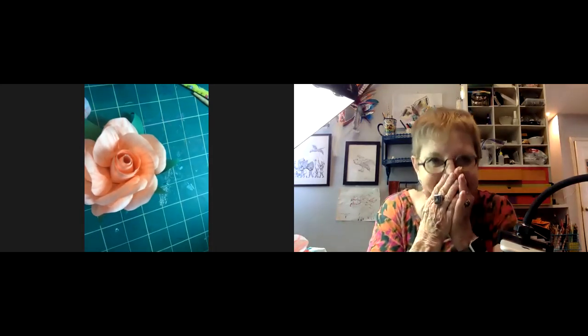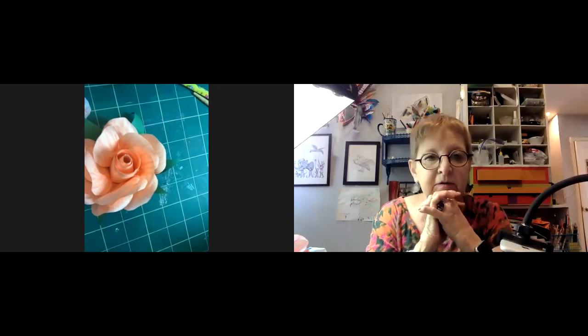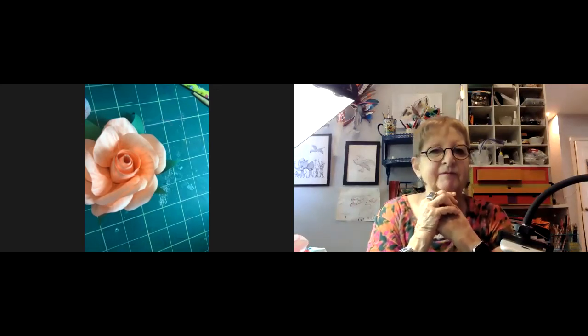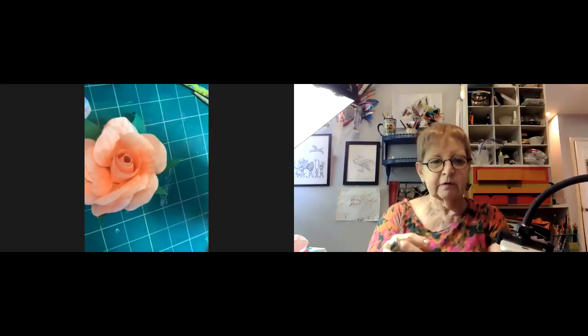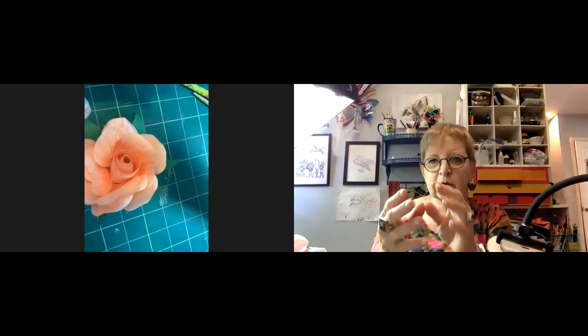Someone jokes that their rose didn't end up wadded and thrown across the room like the first time. Jillian has pulled out paper straws as potential stems — this is going to be pretty. You can split the end of the straw cylinder and splay it out, which gives you more purchase. Then put the sepal on over that — glue the sepal on first, but that involves a little forethought and making holes in the sepal piece.